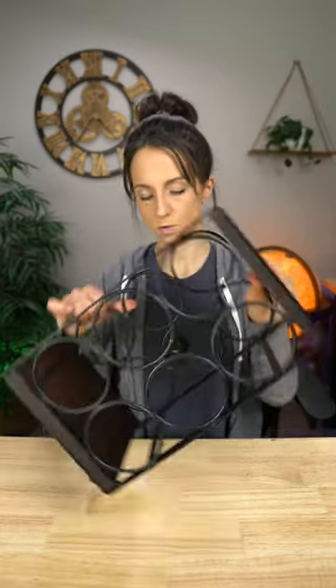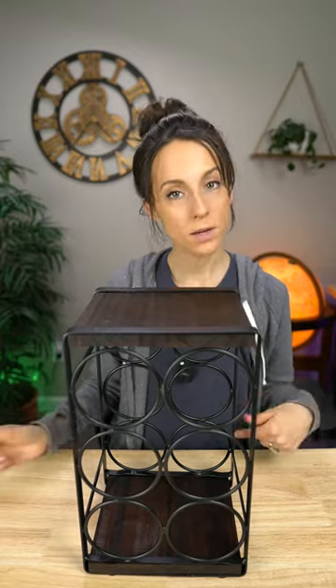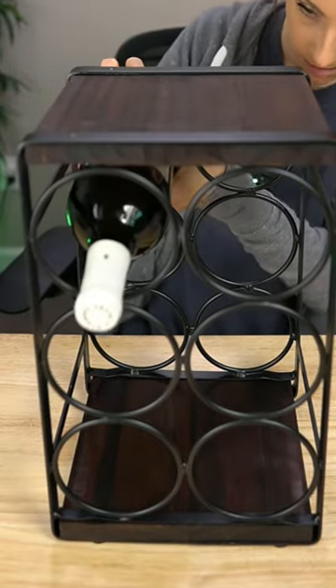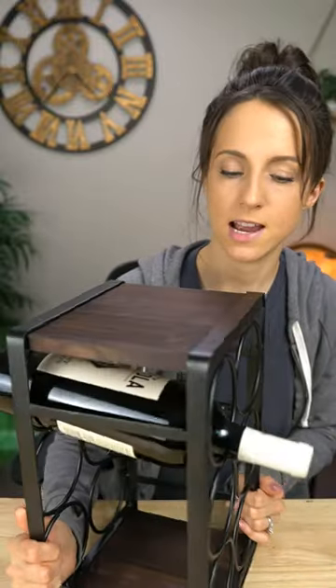I think you can also lay it on its side like this, and that might actually look kind of nice. I did happen to bring one bottle with me for the purpose of just testing this out, so let's see. Like that, I guess. Here's a little side view.